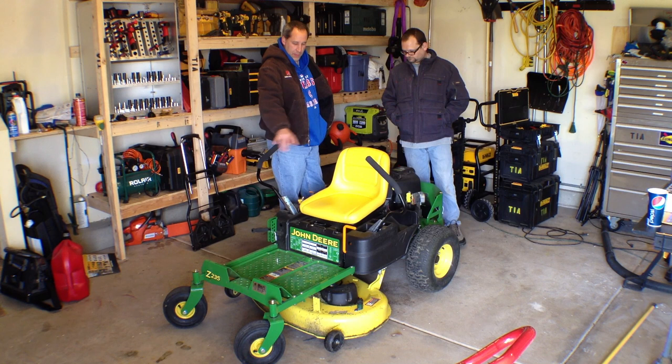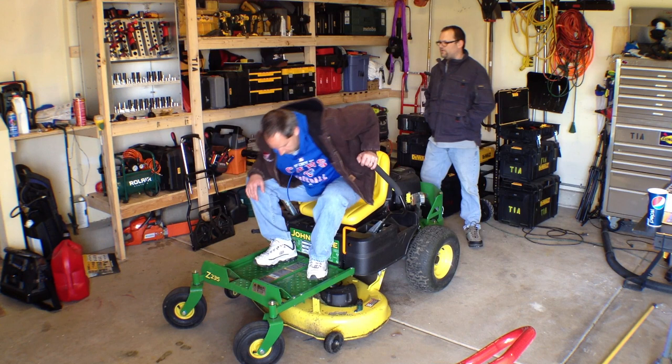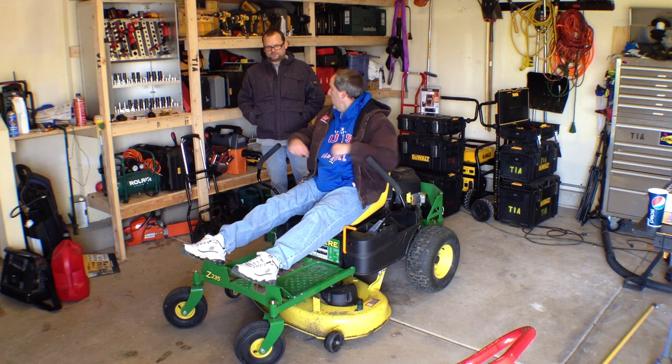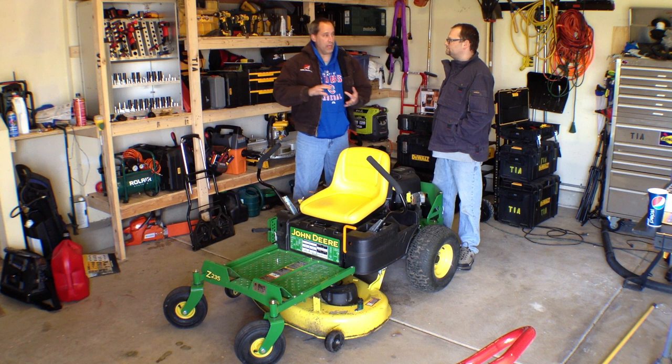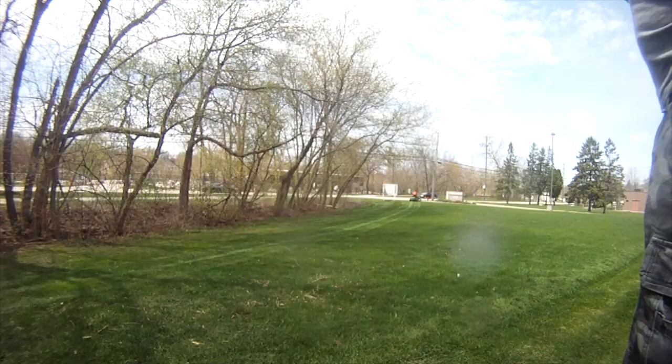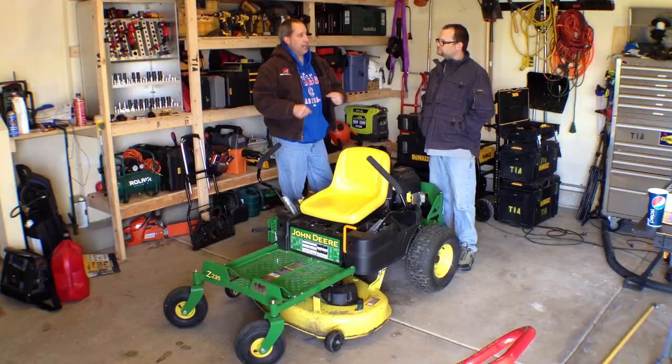One thing I don't like is I'm about six foot, so for me it's a little small. I have my legs kind of bent and it'd be nice if that platform were a little bit further out. I just wish I could bend my legs a little bit more and relax. What I do like though: it's quick, it mulches really well, nice finished product. It rides nice too. I like the low profile so you can get under those tree branches. It just feels nice.